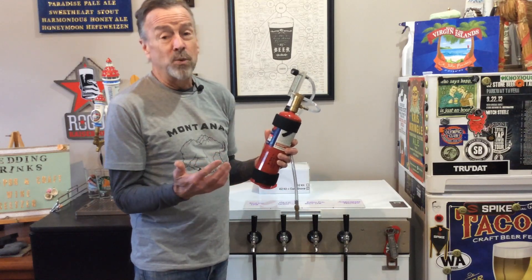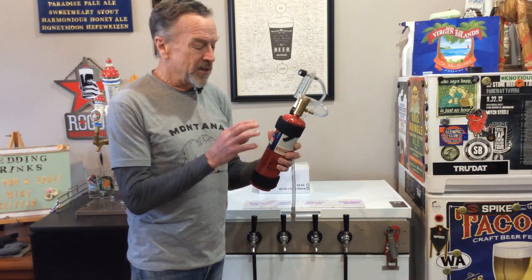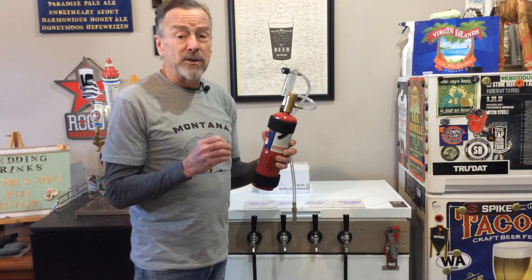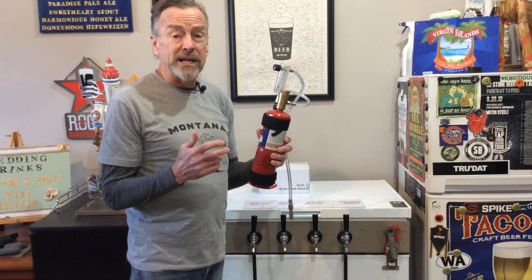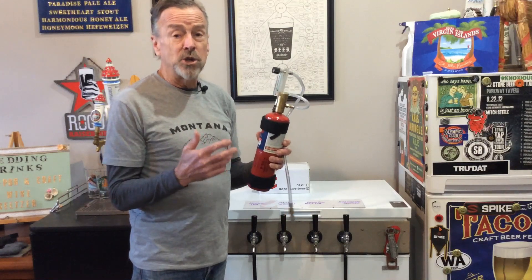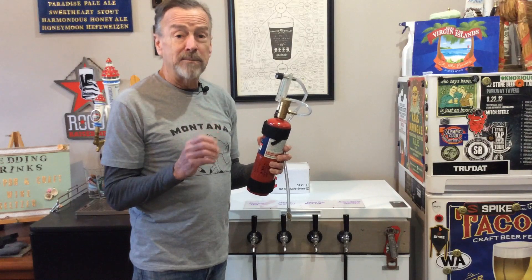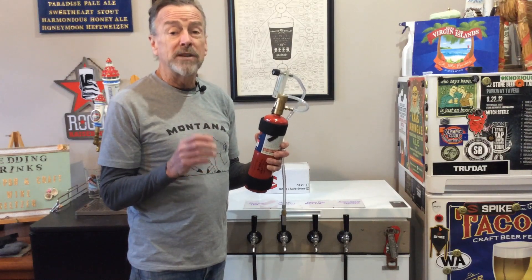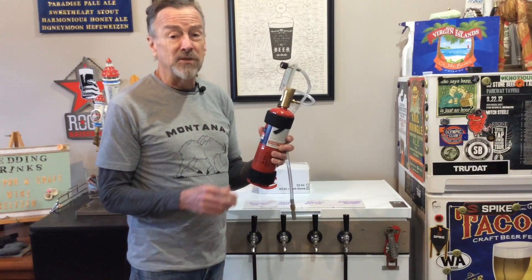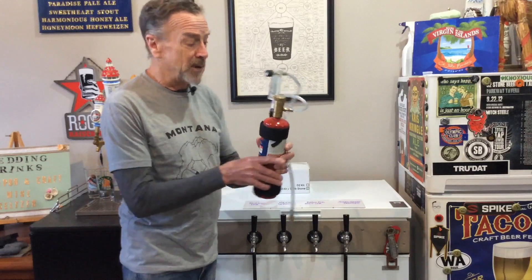My assumption was that it would be expensive, but I was really pleasantly surprised to find out that this little bottle here will last you at least a year. In the Spike manual, at the suggested flow rates used in their system, they state that you can oxygenate 200 gallons of beer. So for me, since I do eight gallon batches, that's going to be 25 brew days with this one bottle. So you can see from the economics of using the oxygen, once you're set up, it really doesn't cost that much at all.